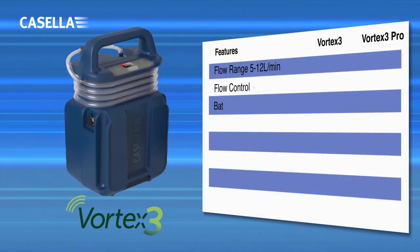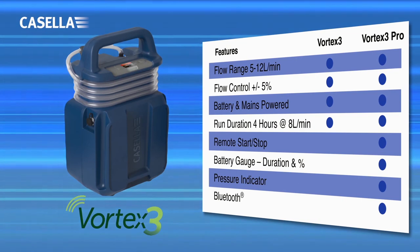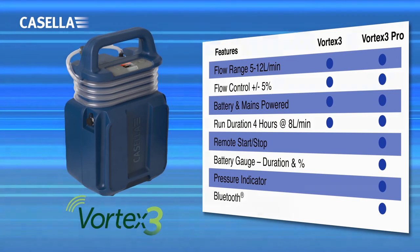There are two Vortex 3 high flow rate air sampling pumps to choose from. Whether you want a basic pump or one with additional functionality, there is a model to suit you.